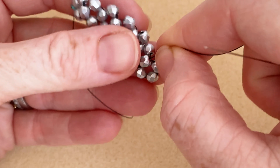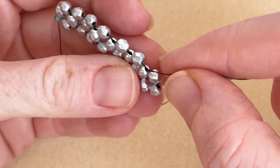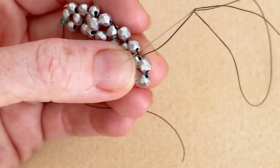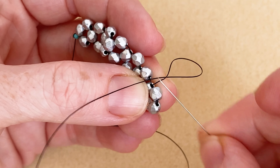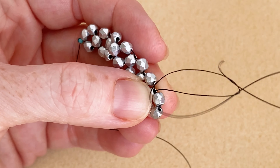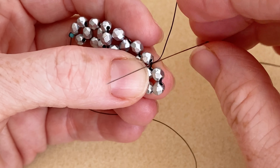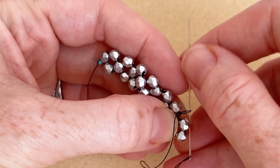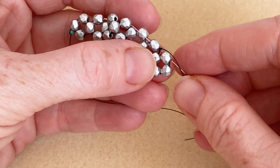At this point we can start to tie off our thread. You see we've got these thread bridges connecting all the beads — I'm just going to go under one of them with my needle, pull through, and I've created a little loop. I'm going to put my needle up through that loop and pull, and I've created a little knot. You can make a knot on top of a knot if you want — I just did the same thing again — and now I'm going to go through that next bead.